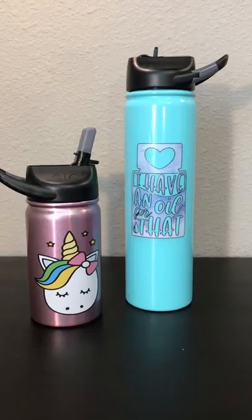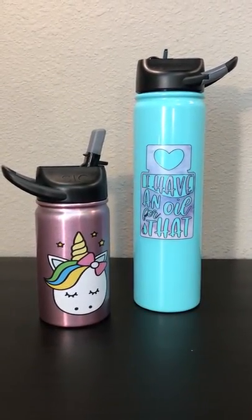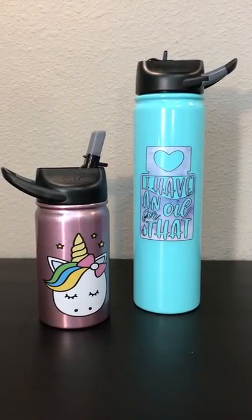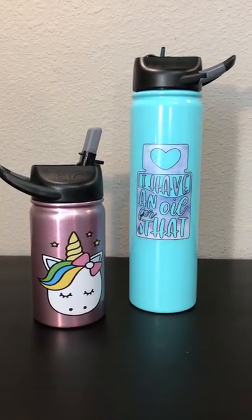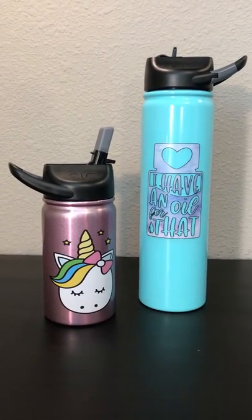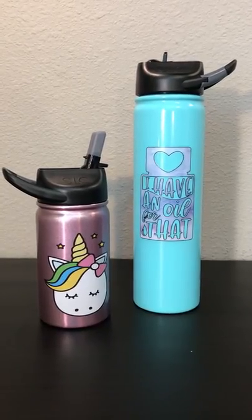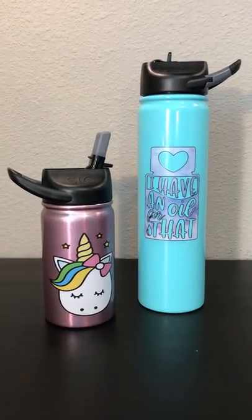These make great additions to an Easter basket. I know for my teenager I always have trouble finding something he'll like, so water bottles are always a great option. They're great for little ones as well, and you can customize them with names or different designs — something totally personalized if you want.